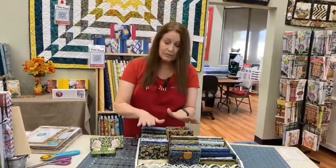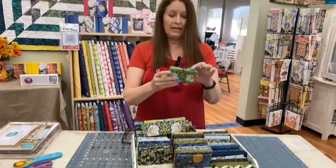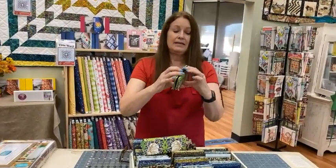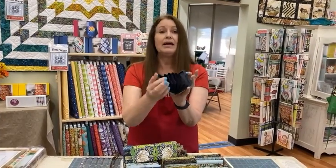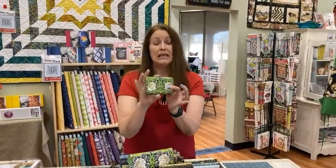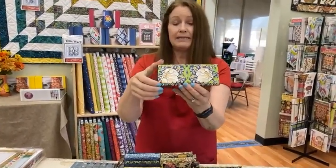Since we were talking about Morris, we do have in our gift area a little hard wallet that is a Morris design. These are RFID-protected wallets, so you can put your credit cards in here and no one can steal your credit card number. I use one of these myself and I really love it.